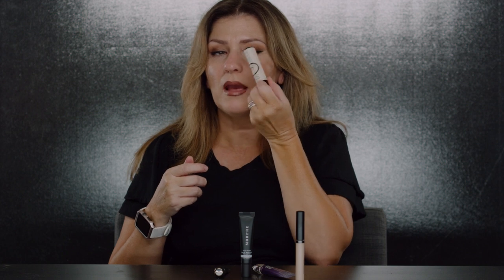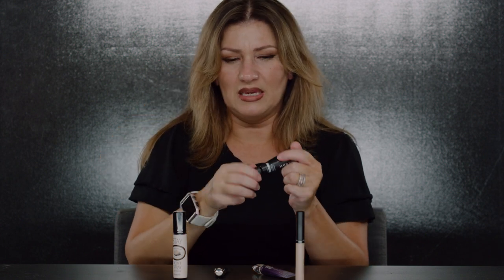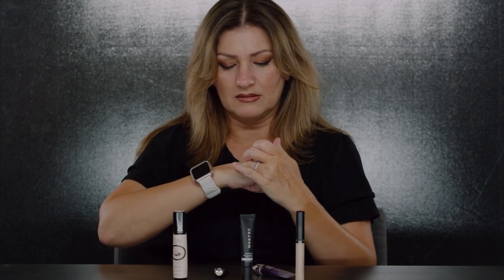The newest addition to my collection is this Morphe primer. Most of these range from $20 to $30, but this one was less than $15 and I'm really liking it. The only thing is it is translucent. It also helps your shadows glide on better — as we age, eyelids get drier, and this has a nice silicone feel.